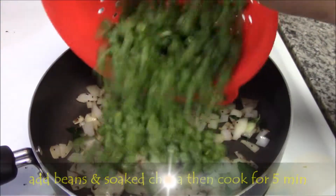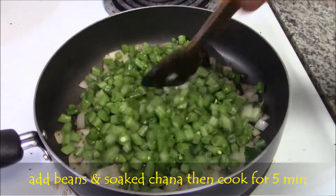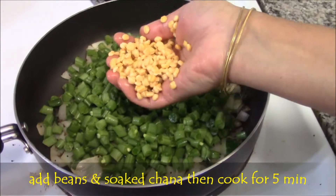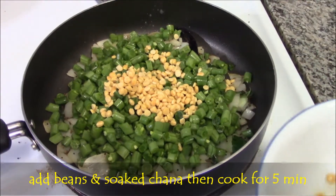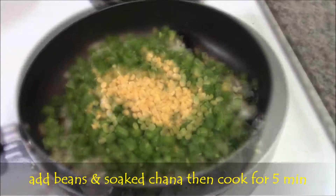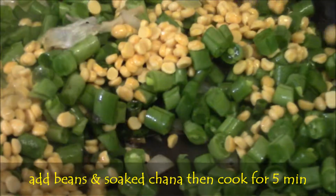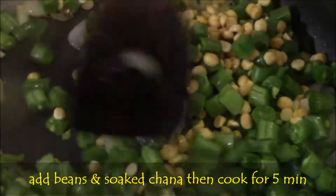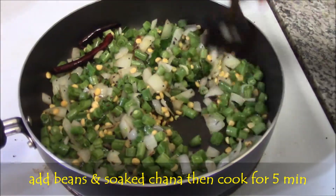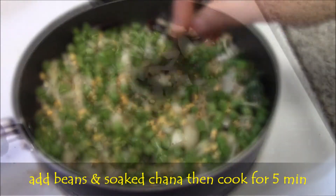Then add green beans, mix well. Add soaked chanadal and mix well. Cook for 5 minutes with the lid on.